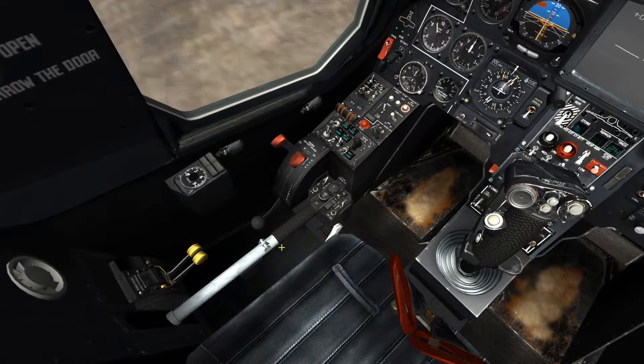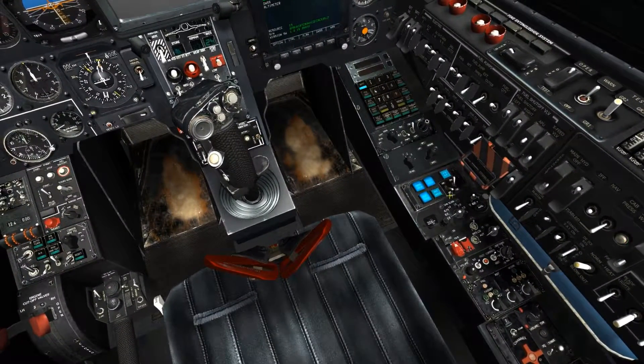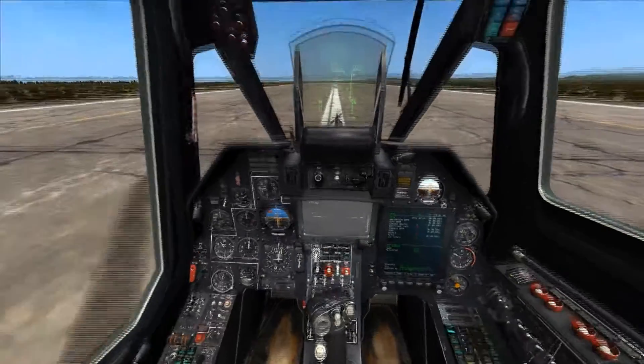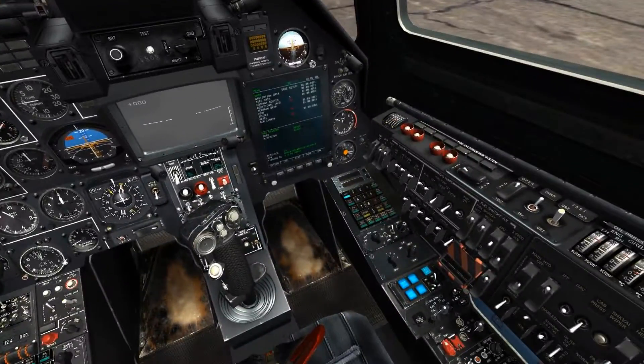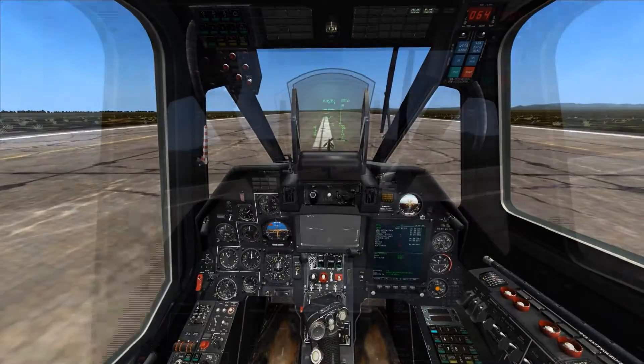It would need to be depressed in order to move the collective, although in DCS this is not the case. Its other function is to assign a new altitude while the altitude hold stabilizer is engaged. Engaging the altitude hold stabilizer, we're able to see it's currently in radar altitude hold, as determined by the switch next to it, which can cycle between barometric or radar altimeter hold.